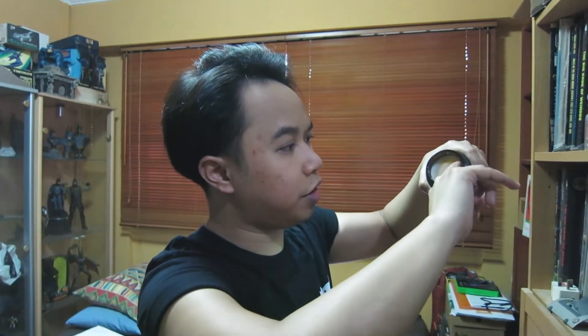Scooping it out with a small bit of pressure comes out pretty easily. It feels really soft and pliable, and breaking it down is really easy as well. It doesn't have a waxy feel — it feels really soft and smooth.